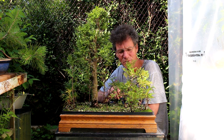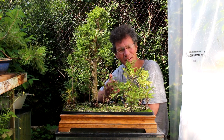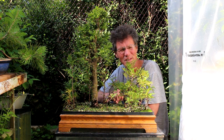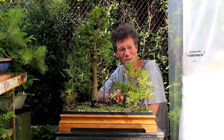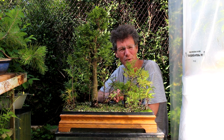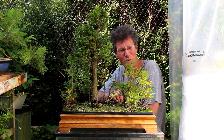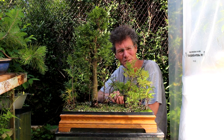All the trees have survived, which is good and also amazing because some of them didn't have too many roots on them. We did a fair amount of root pruning but kept it to the point where the trees will live, and they did, so that's good.